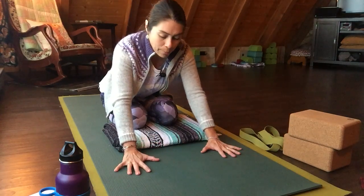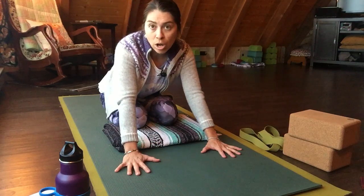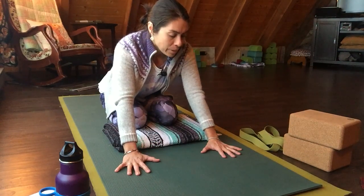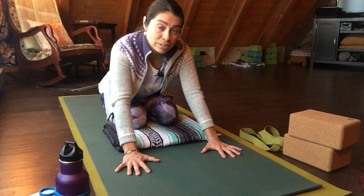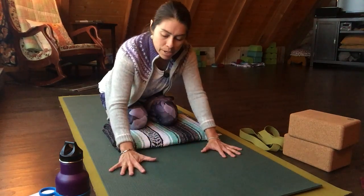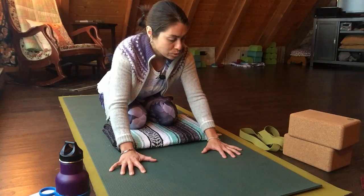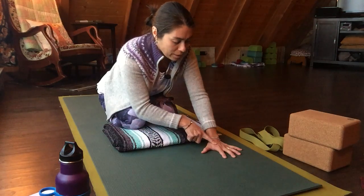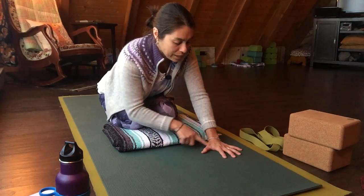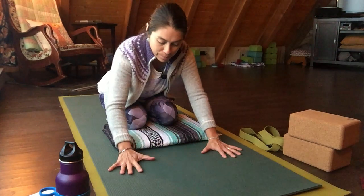First and foremost, whenever you're weighting the palms — as in down dog or in a tabletop position — make sure that you're also bringing some of that weight into the fingers and dispersing it throughout the palm. So I dig my fingertips into the mat, I spread all my fingers out nice and wide, and I'm even going to feel the points between the index and the thumb pressing down into the mat as well.